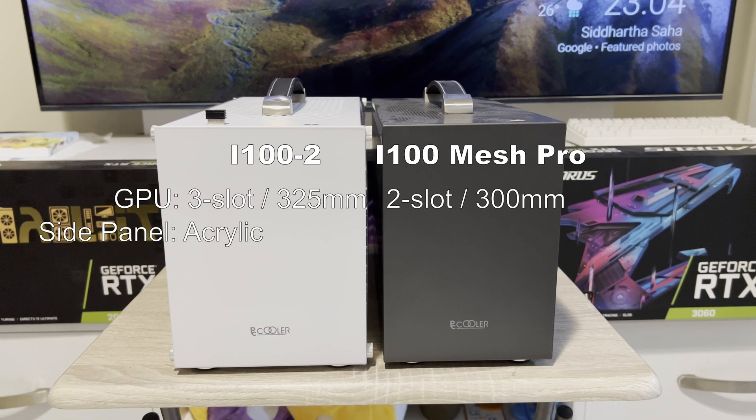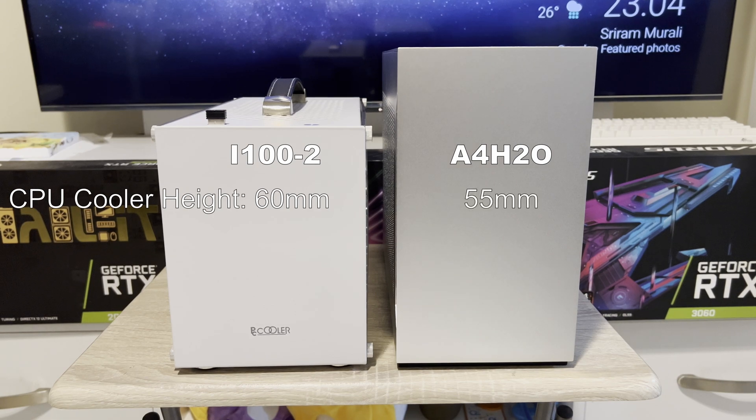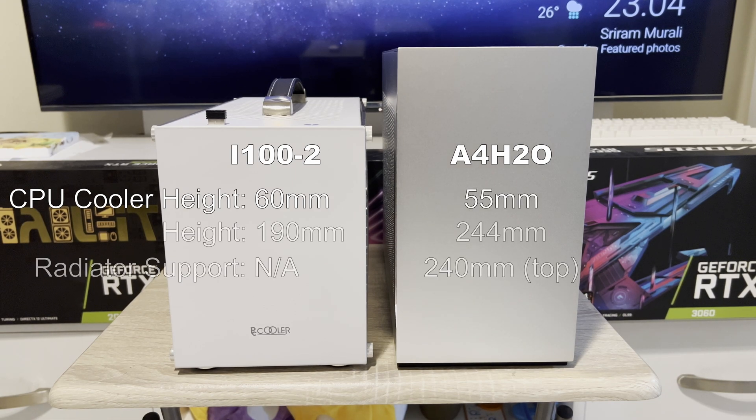Other than that, obviously the side panel is different as the V2 uses acrylic side panels rather than a mesh one. As compared to the A4H2O, the V2 is slightly fatter to accept a 60mm cooler rather than a 55mm one from the A4H2O, although the A4H2O is a lot taller to accommodate a 240mm radiator.